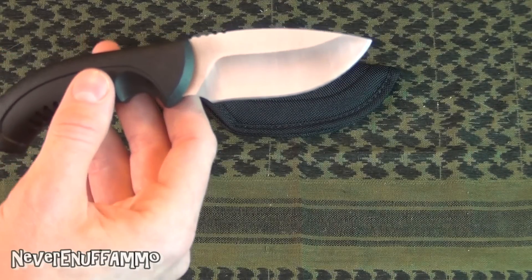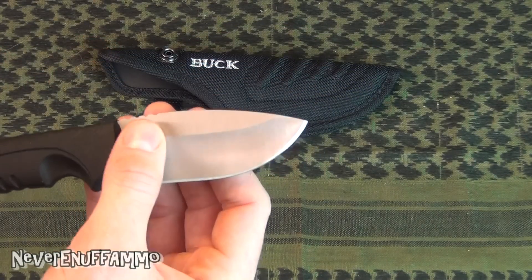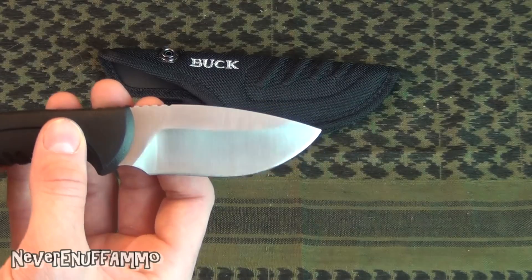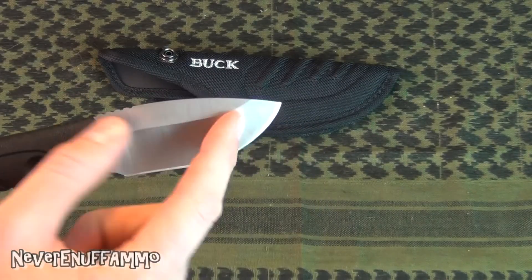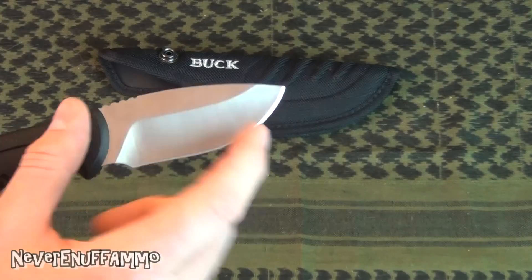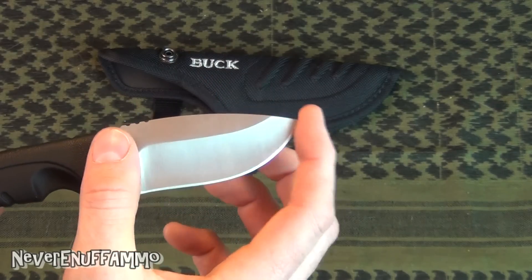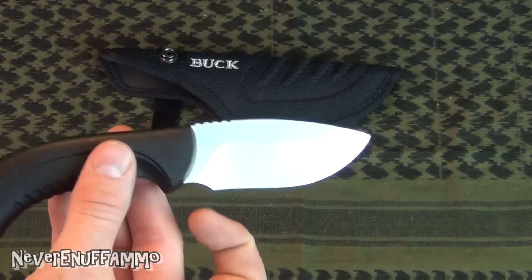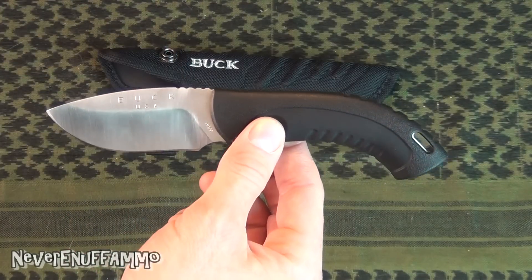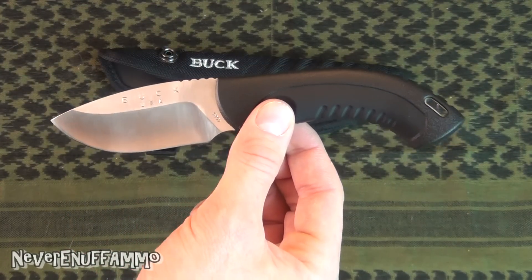The only downside I would say is that under certain situations, depending on what you're trying to get at when you're skinning and gutting something, you might want a slightly narrower tip to get into some places. This is a fairly wide tip on the end of the blade — but I didn't have any problems with it, so maybe that's an issue for some people. And of course, it doesn't have a gut hook on it, which some people might not like either.